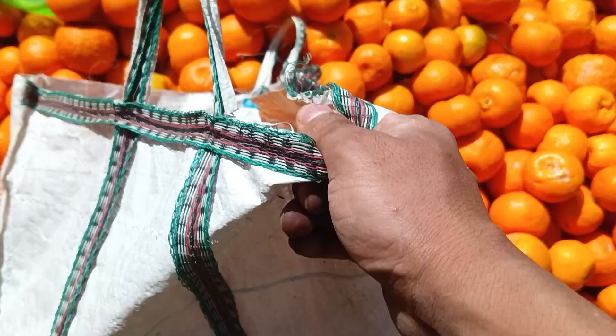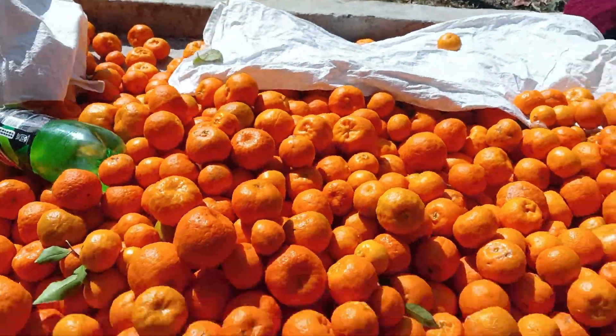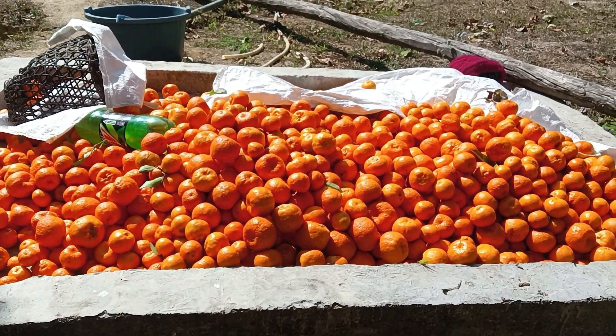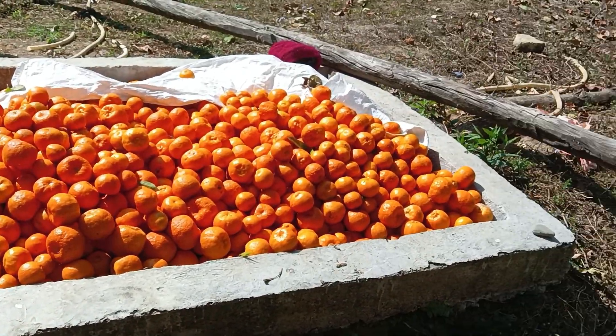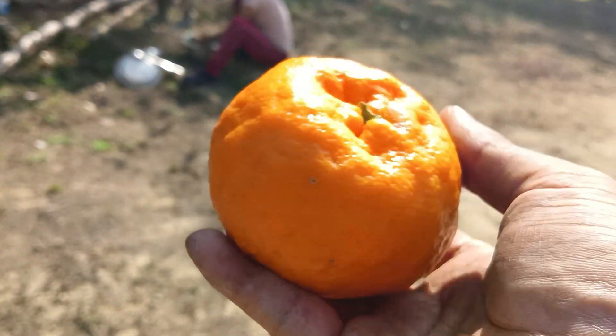Oh! Yay, the cool one! This is the orange — we have put it in place. We don't have to put it in place; we have to put it in place. The orange is so big — I can see my hands and the orange.